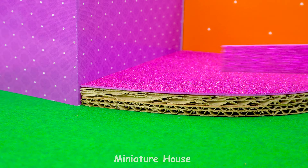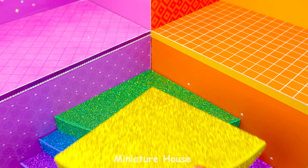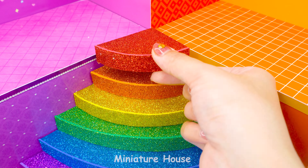Pink. Purple. Blue. Green. Yellow. Orange. Red.